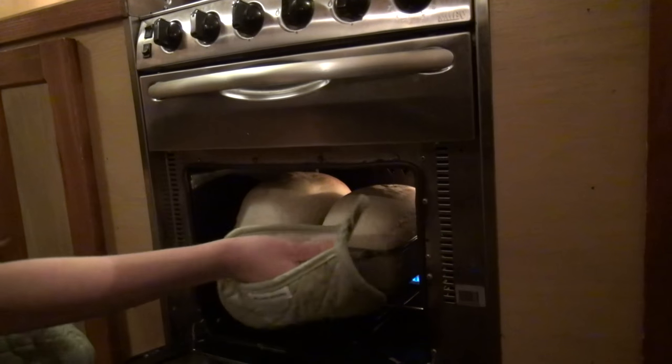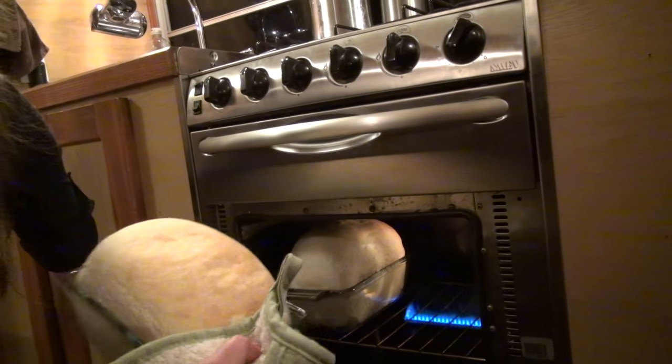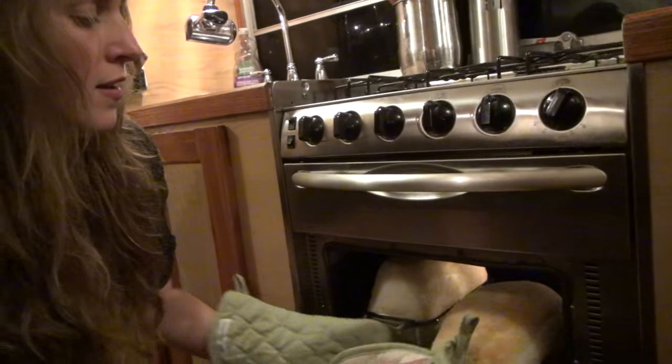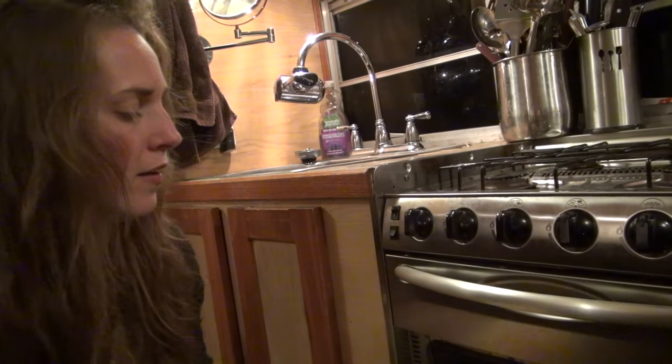The timer's gone off, so it's time to flip the bread around so that it will bake evenly. See, it's browning on one side and not on the other, so it's time to flip it.